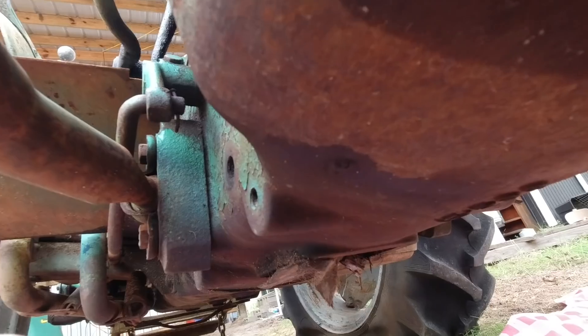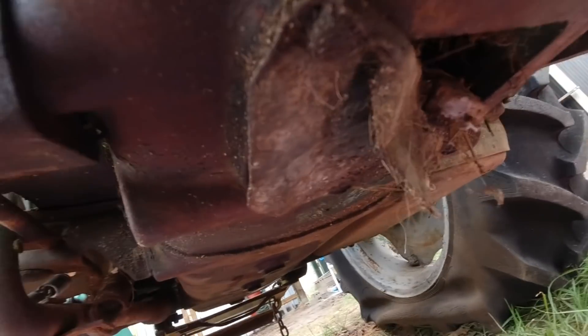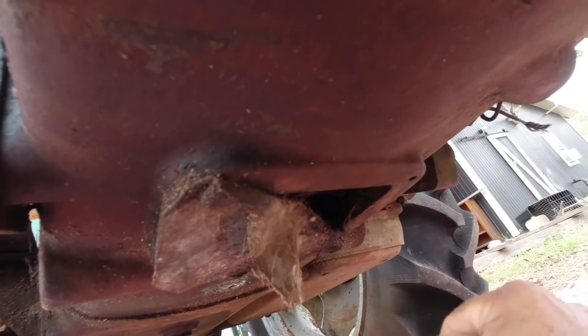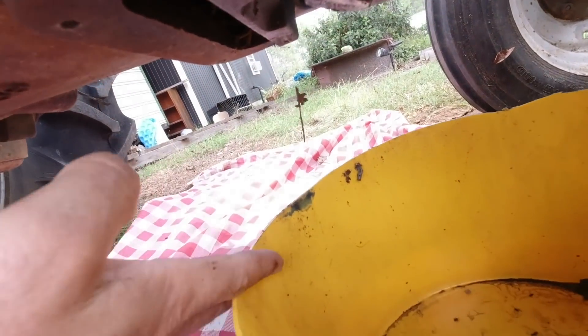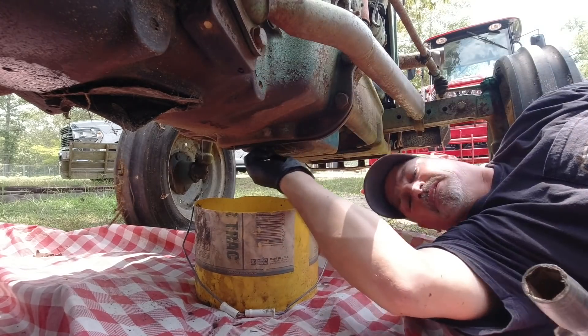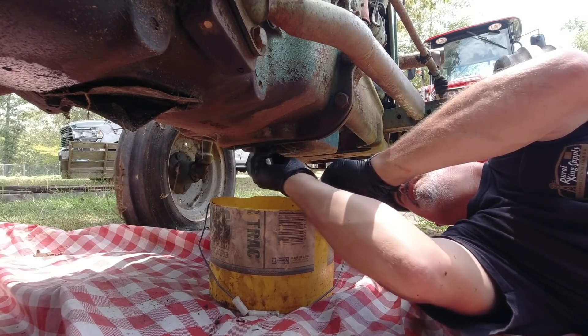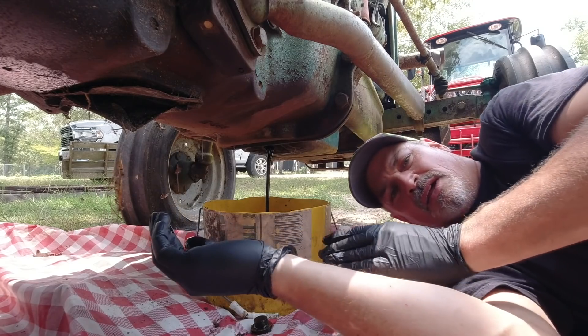Now we're going to drain the oil. The oil drain plug is 1-1/8 inch, so I've got a 1-1/8 socket. There's what might be an inspection window underneath the transmission — oh my goodness, there's all kinds of trash and nests up in there. I'm curious to see how the transmission looks. But let's get this drain plug off, drain the oil, and put new oil in sometime soon. I don't know how much it takes, but we'll see.